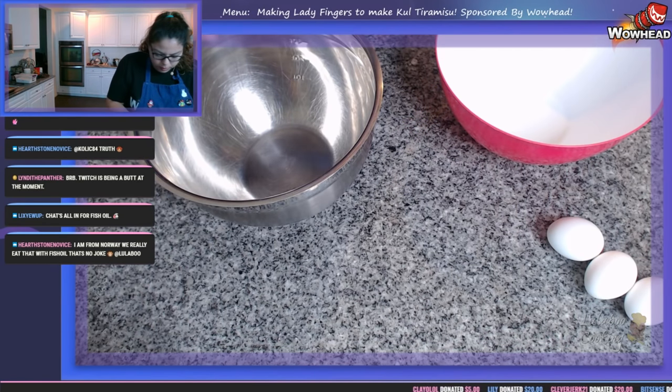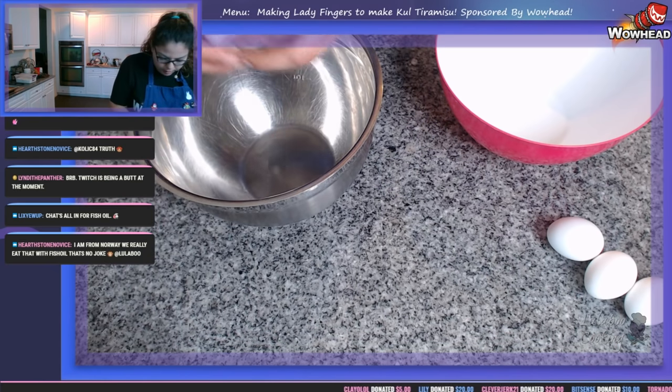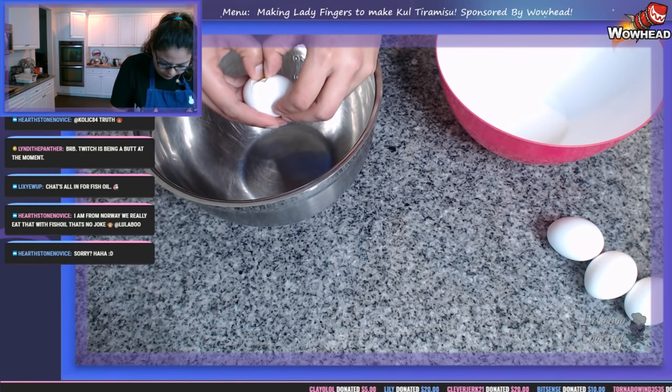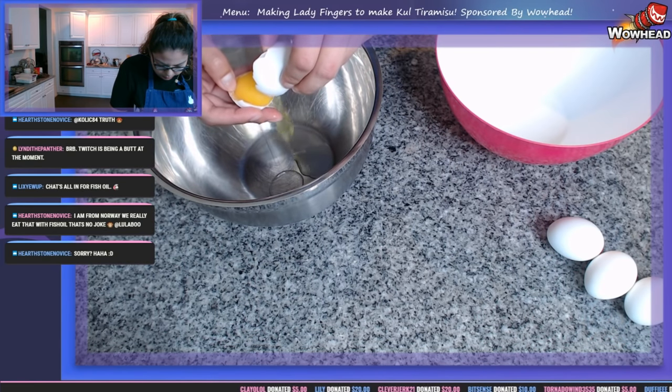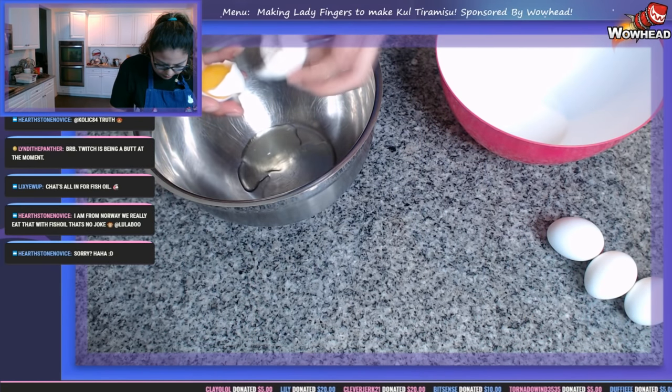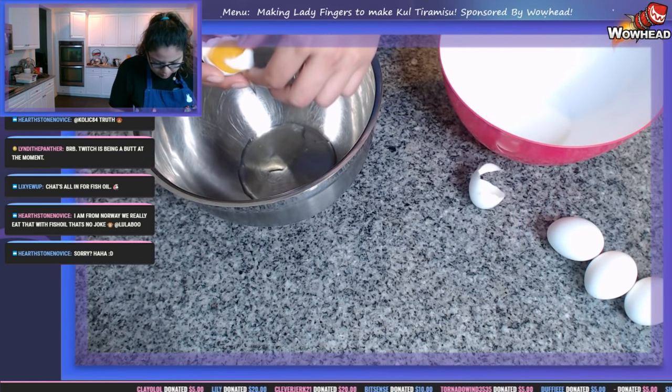Okay, let's go ahead and do our separations. This bowl will be for the whites — we're gonna need a lot of space for those whites to get nice, big, and fluffy. Give me a second to separate everything; this shell likes to be a little bit of a butt, but that's okay.